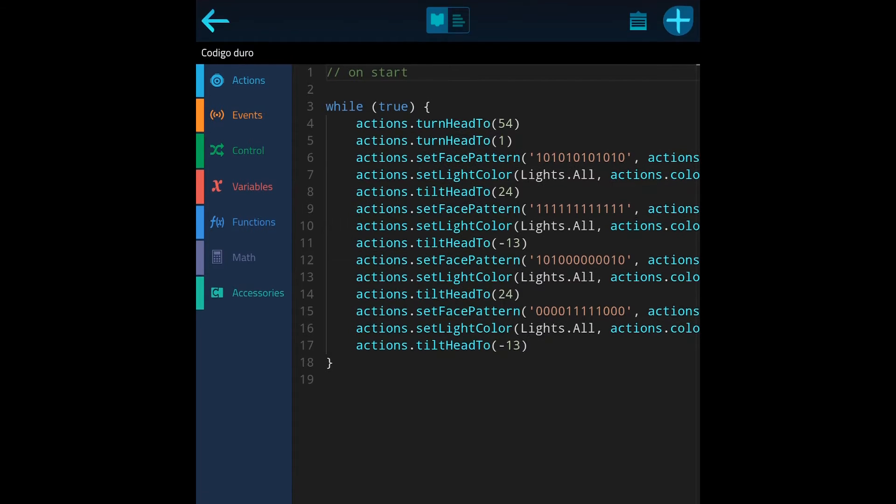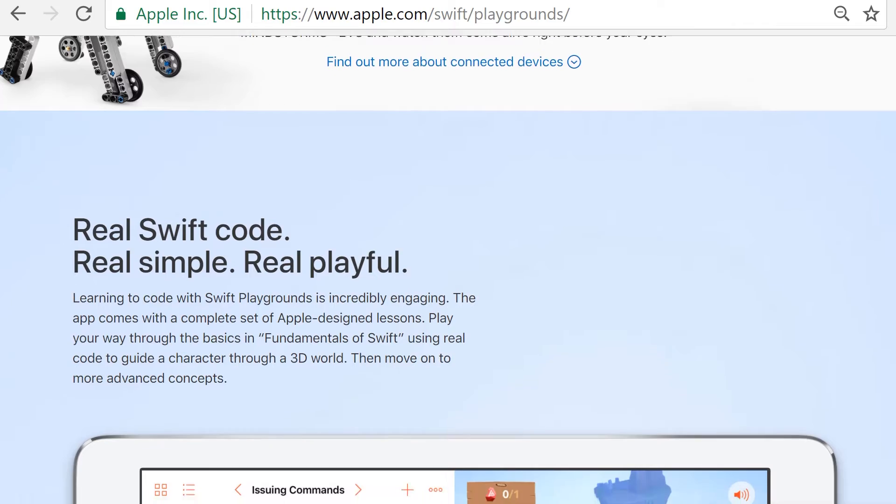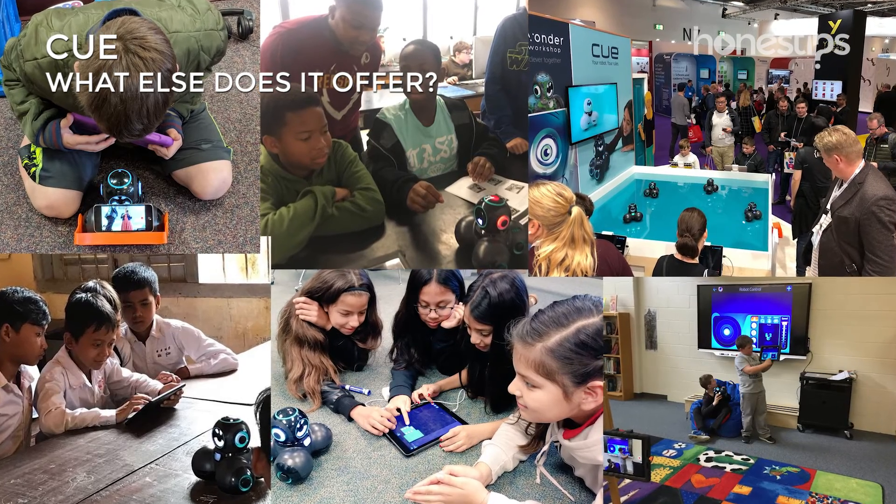Q's code environment is based on MakeCode from Microsoft. You can also program it with Apple's Swift language, providing you with a great educational tool.